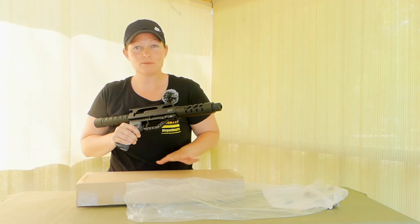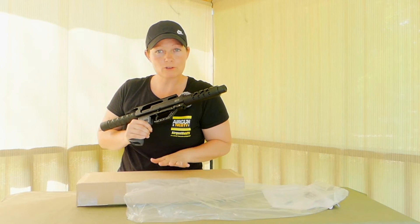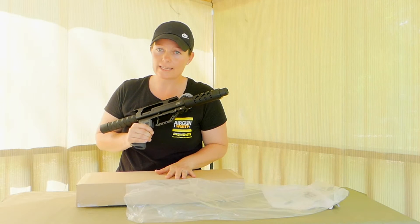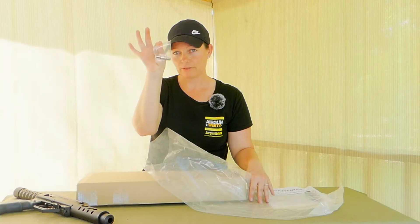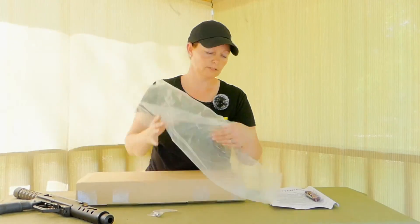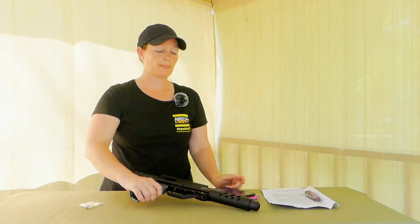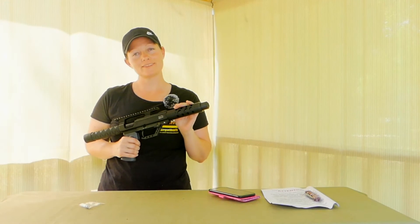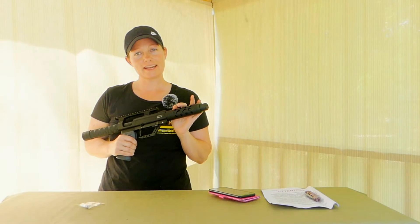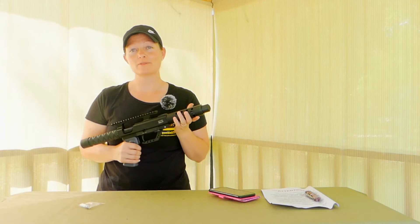So let me get everything else out so I can move this stuff off the table — but not throwing it away because I'm going to save it just in case. There is my fill probe right here. Good news guys: this is .45 cal, but it also comes in .35 and .50. You have three options for this bad boy.